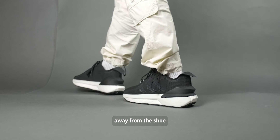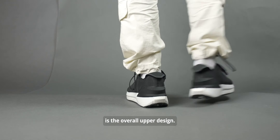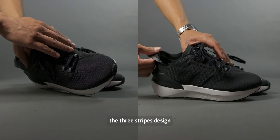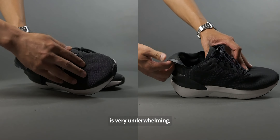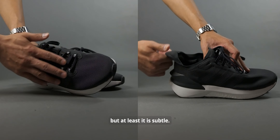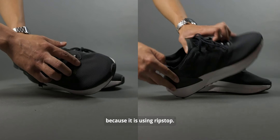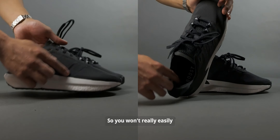The one thing that really takes me away from this shoe is the overall upper design. It is very generic, and although it does have a unique pull tab at the heel, the three stripes design is very underwhelming — but at least it is subtle. The upper itself is also not breathable, but it is durable because it uses rip-stop material, so you won't easily cut through it.